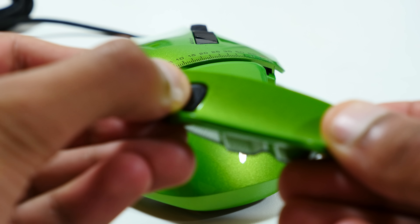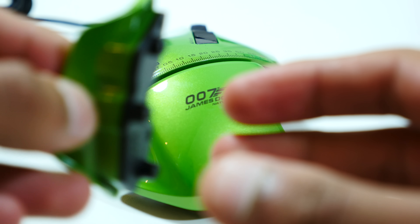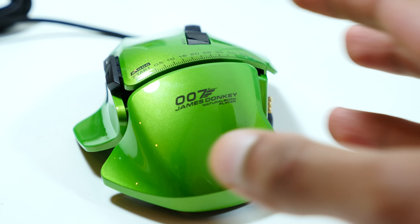This is actually a pretty neat mouse in the sense that there are magnets which automatically clip the pieces on very neatly and very quickly. There are also pins which actually detect which pieces are on at any one time, which means that the mouse knows and can react accordingly to the programmable buttons.